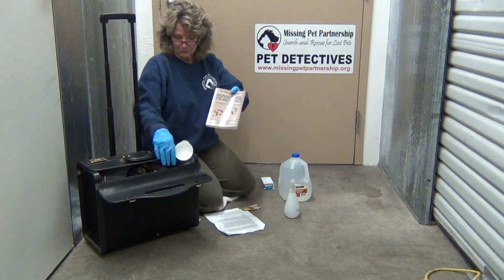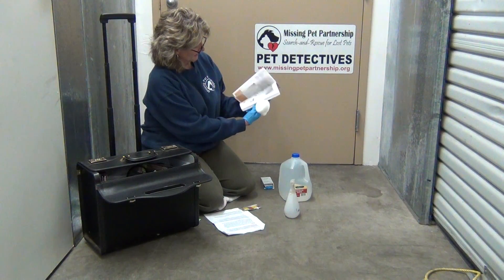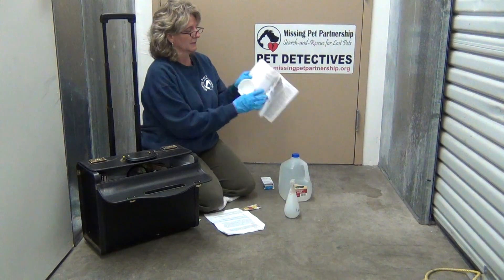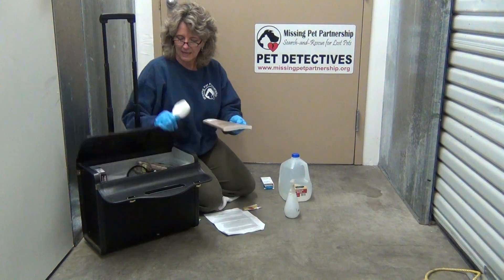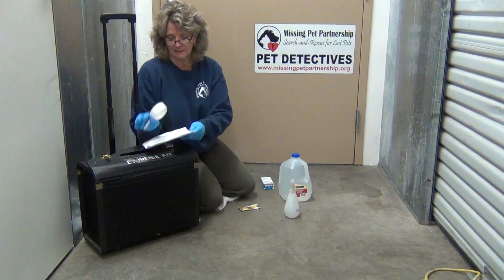A good book on animal tracks and scat is also important, because as a pet detective you're going to look at a lot of animal poop and tracks. So if people didn't think you were nuts before, now they really will.